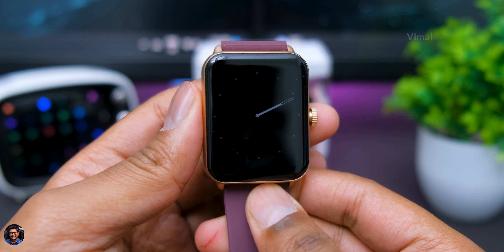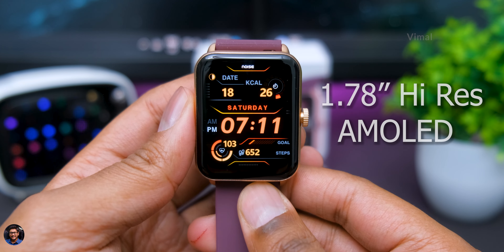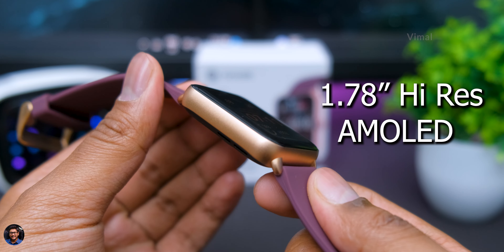I'll quickly set it up, use it for a couple of days, and then continue the video. I've been using this smartwatch for the last couple of days now and I'm ready to give my complete experience and feedback. A quick note: we actually get review samples from the brand around 10 days before launch, so that's how we share real-time experience on launch day.